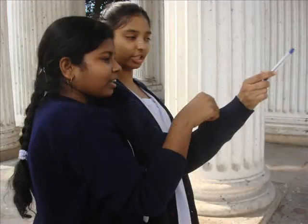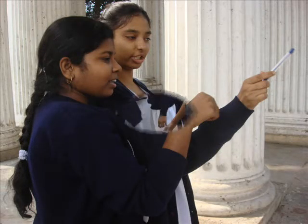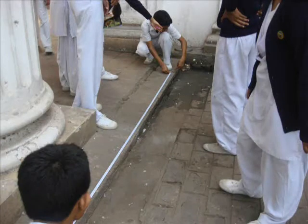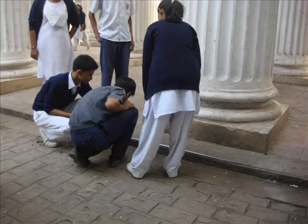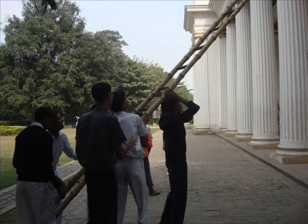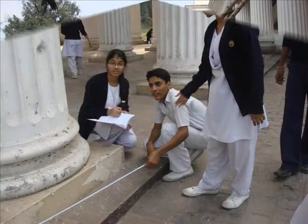Further, while walking there, we found out that because of the people, it was becoming dirty. So we took an initiative to clean it as far as possible. The person looking after it was not allowing us to clean it since we needed to take permission from the PWD office. Somehow, we managed to get the permission and we gave our best to clean it as far as possible.